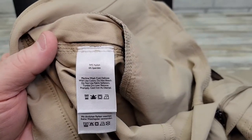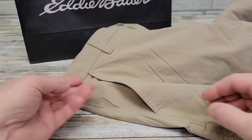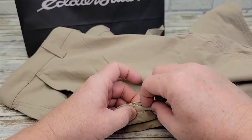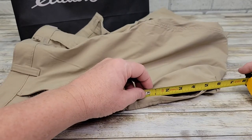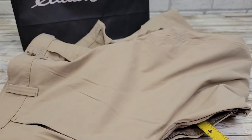They're 94% nylon, 6% spandex. There's a really nice pocket with some mesh inside. On the right side, there is a zipper pocket. That zipper pocket opening is right at 4 and a half inches, and the zipper pocket is only about 3 and a half inches deep.